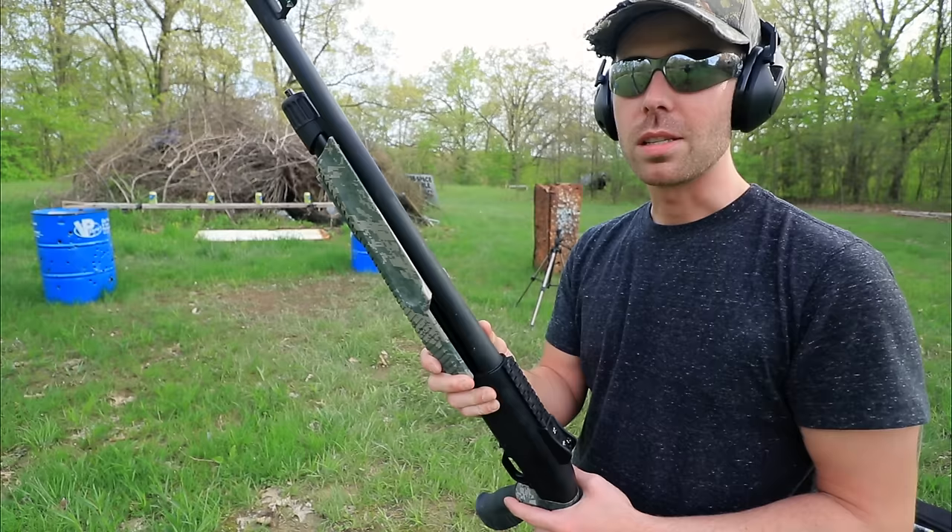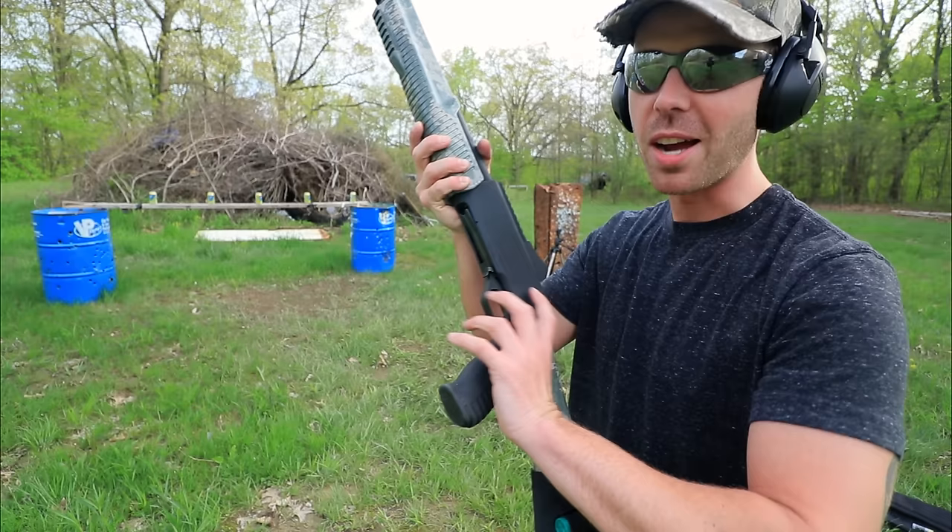You guys know the deal — we're not going to get through a whole video without making at least somewhat of a mess. I've got some 12-bouncers down there and some buckshot in this shotgun. Let's take them out.